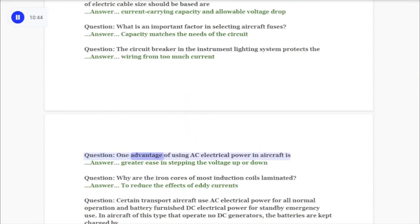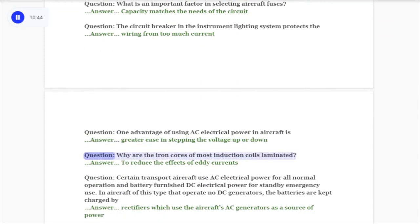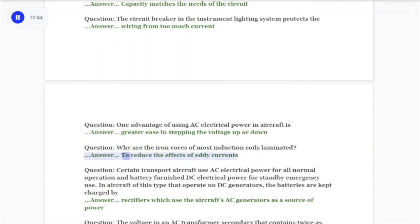Question: One advantage of using AC electrical power in aircraft is answer: greater ease in stepping the voltage up or down. Question: Why are the iron cores of most induction coils laminated? Answer: To reduce the effects of eddy currents.